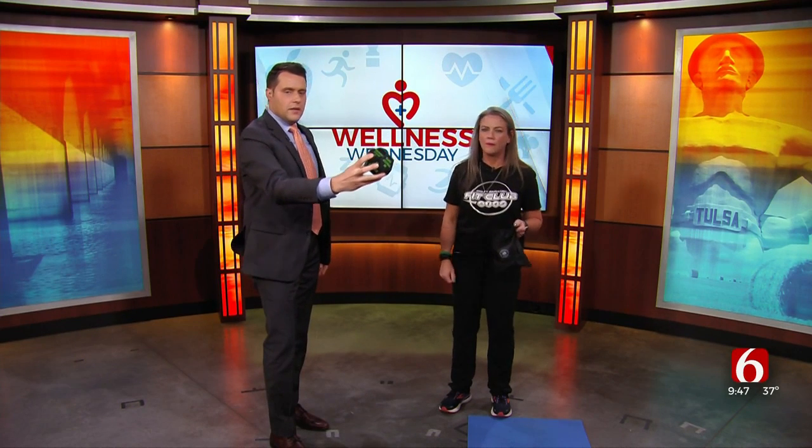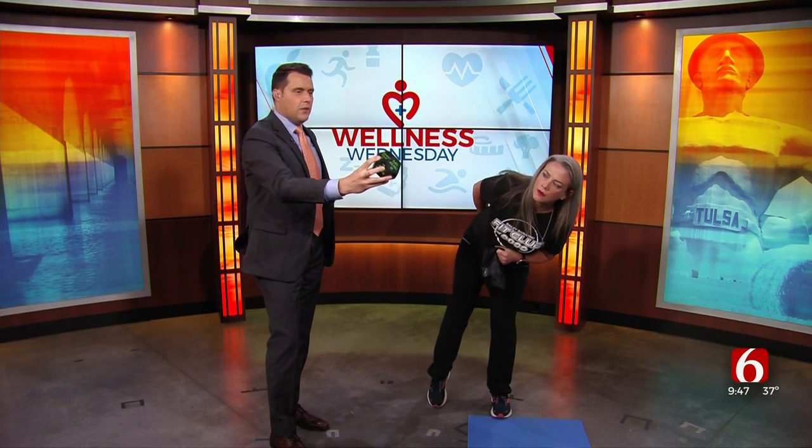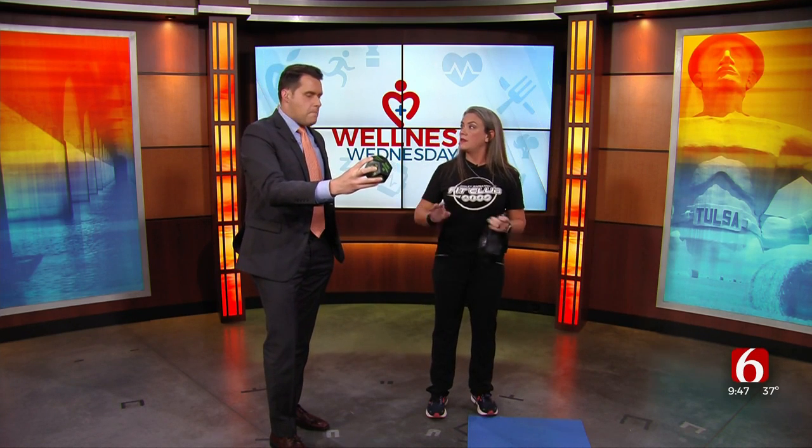So next one — I'm just going to do a coin flip, NFL style. Oh, tricep dips. Now if we had a chair, this is where you would sit on the chair with your hands right behind you and you would dip down and up. We don't have a chair on set.